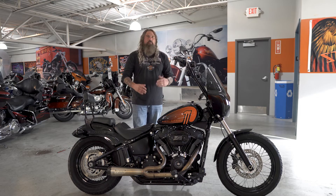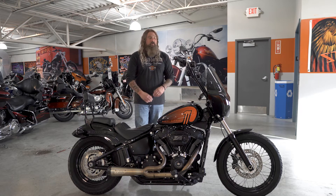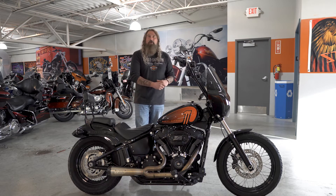As you can hear, that Two Brothers Racing exhaust sounds incredible on this motorcycle, and being all perfectly matched up and in tune, it really added some nice horsepower as well.